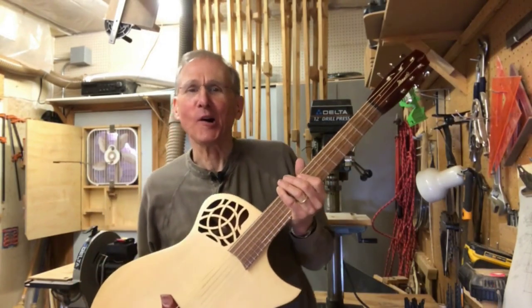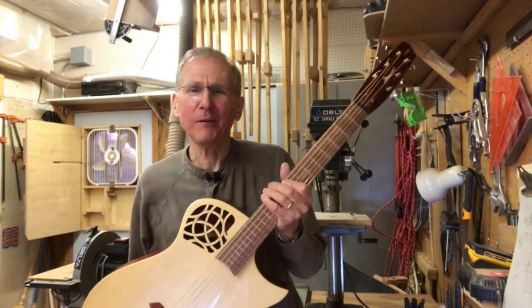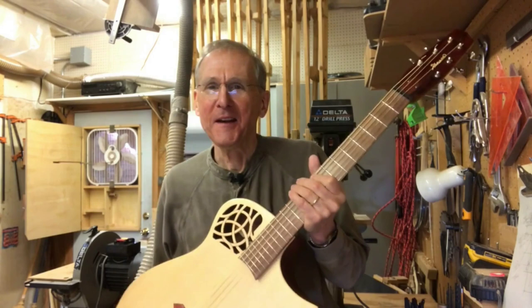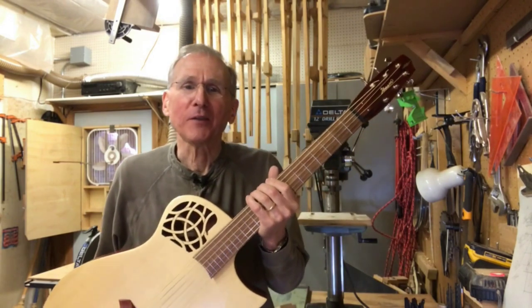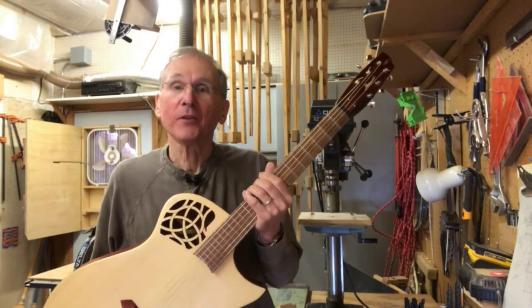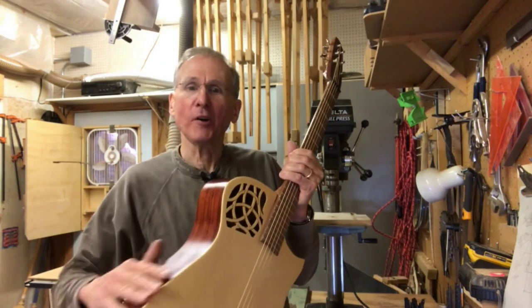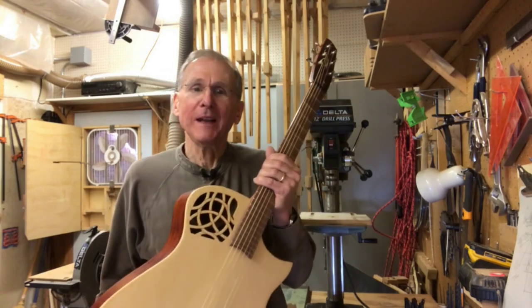Welcome to How I Make Guitars, prompted by my friends who are always asking me, how did you do that? This video is really just for fun and I won't get too bogged down in details. So today, part one, is how to make the rim of the guitar. So let's just jump in.